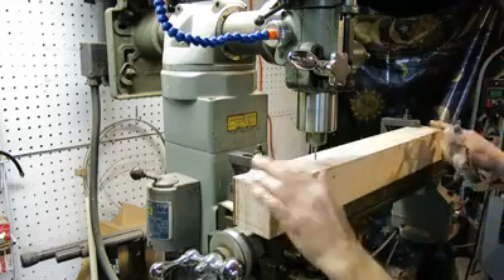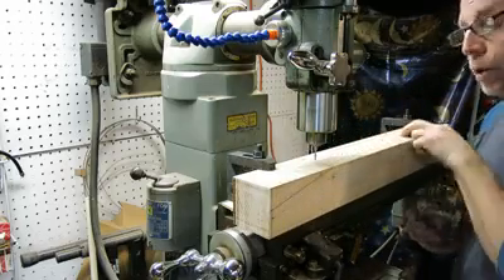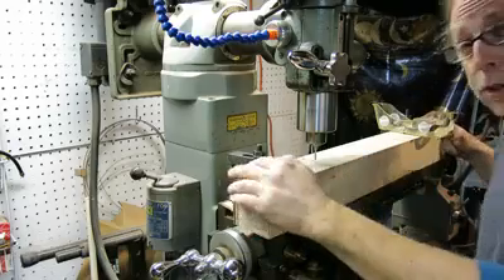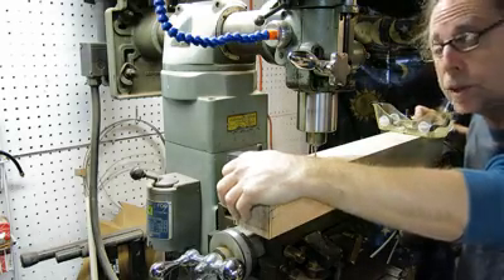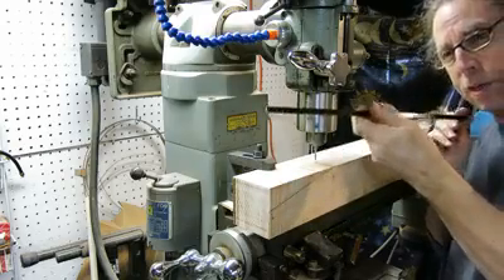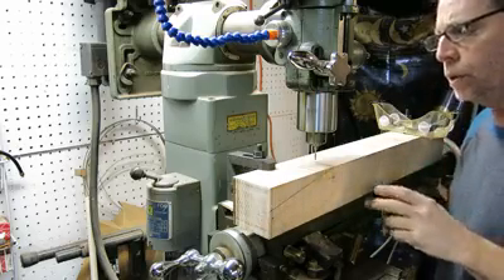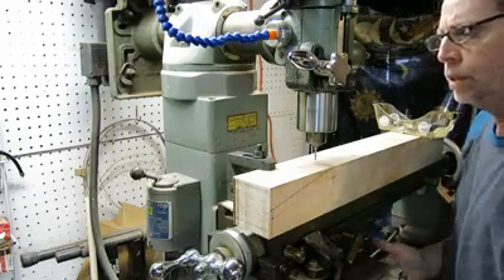I don't need to put this guitar neck blank into a jig and use a hand router, for instance, to route in the strip, which is what I'm doing now — I have this all set up. It's a beautiful piece of figured maple, quarter sawn, vertical grain. I've been air drying this wood for probably six or seven years in my shop, so it's as stable as it's ever going to be. Rather than putting an adjustable truss rod in, I'm going with a carbon fiber core that increases tone and stability over a flexible, adjustable truss rod. When you build a neck correctly, you don't need to use an adjustable truss rod, and the tonal rewards are amazing.